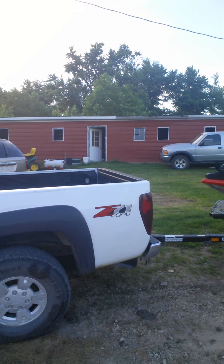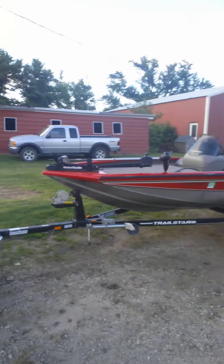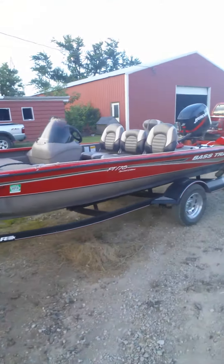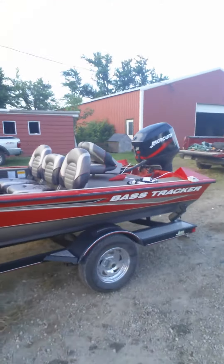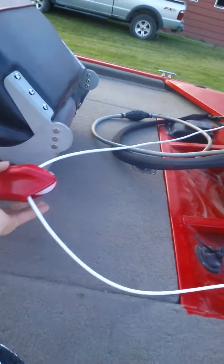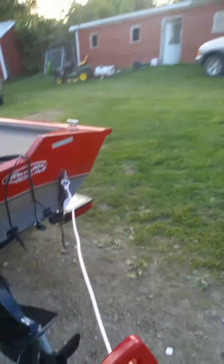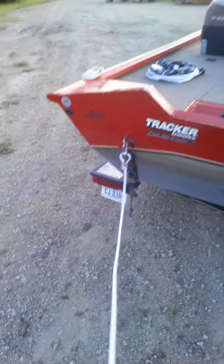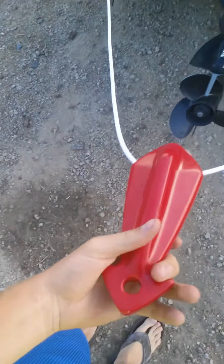It's a Pro 175 fishing boat. What they got was this pulley, because I bought a wakeboard. It clips on to the D-rings on each side, there's a pulley in the center.